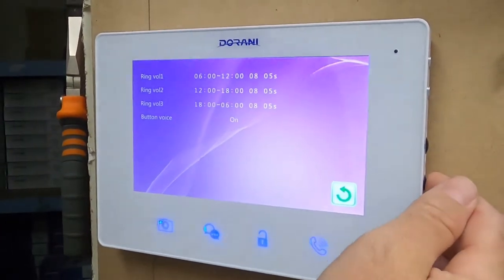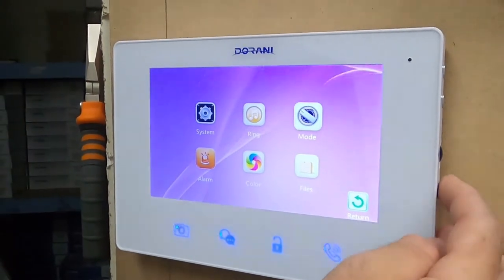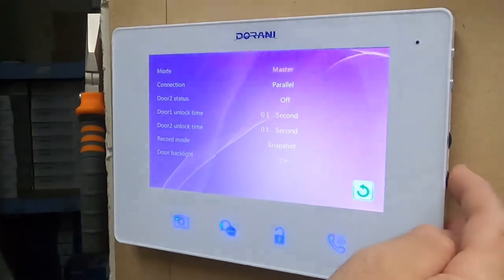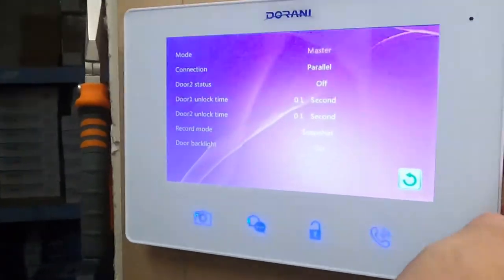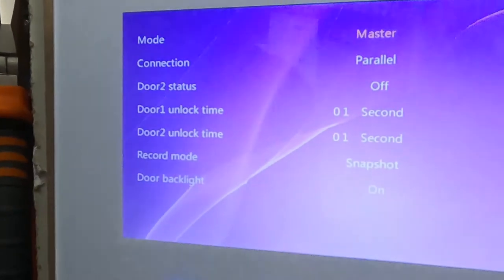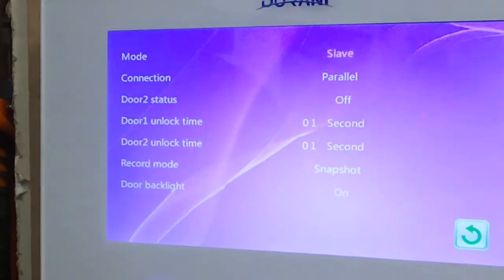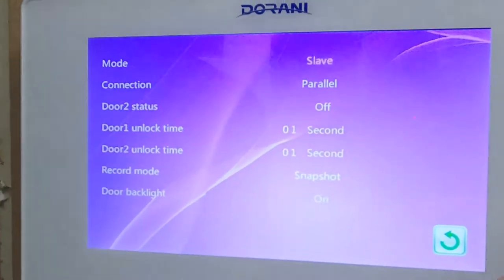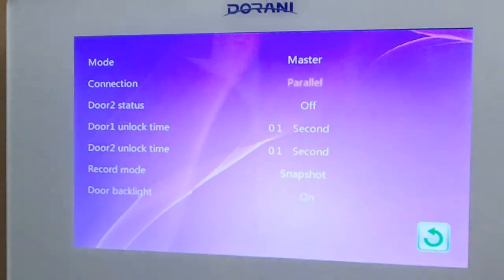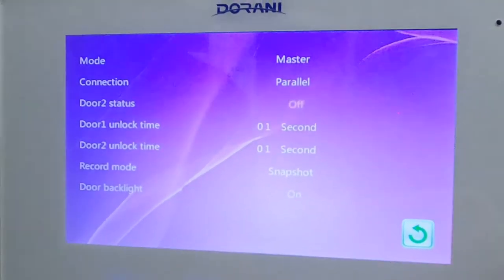Under mode in the installer settings, you have master and slave options at the top. You should always have one master in the system and up to three slaves. The connection setting generally doesn't need to be changed.